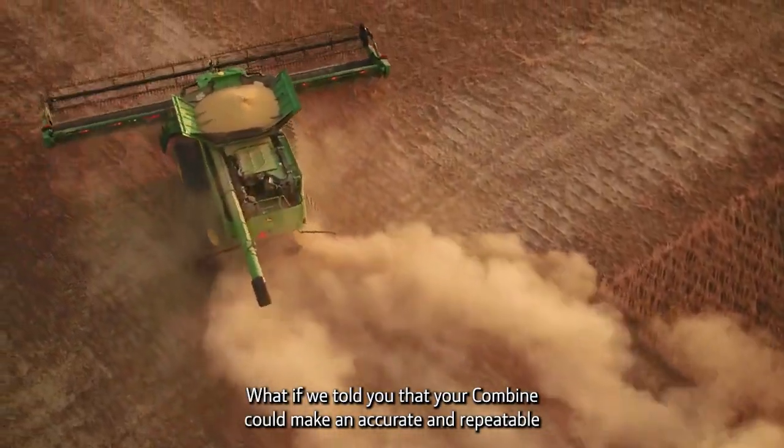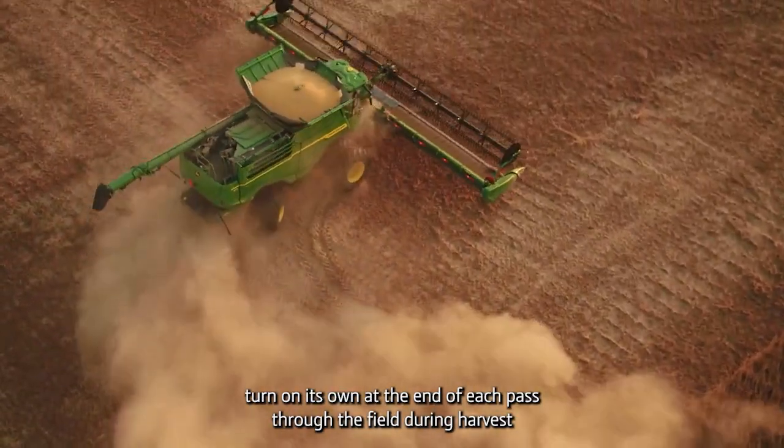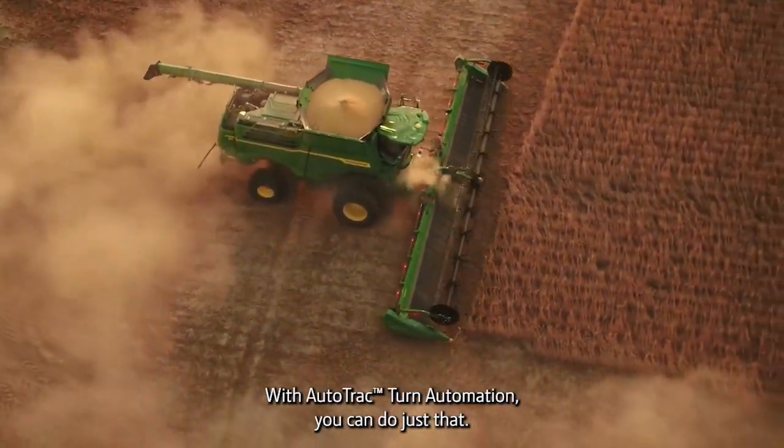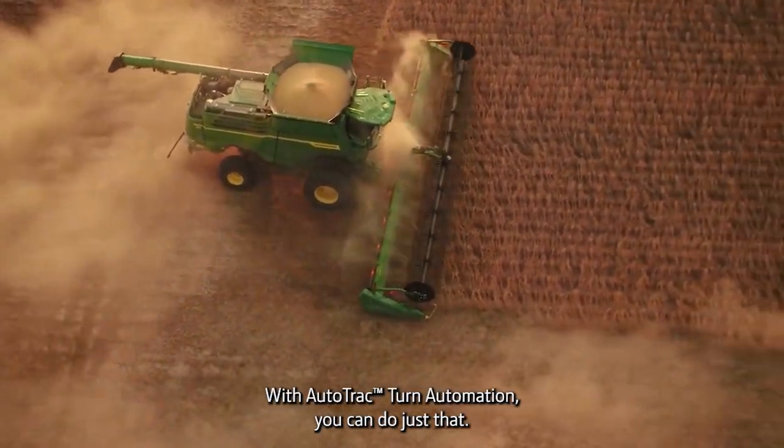What if we told you that your combine can make an accurate and repeatable turn on its own at the end of each pass through the field during harvest without operator input? With Auto-Track Turn Automation, you can do just that.